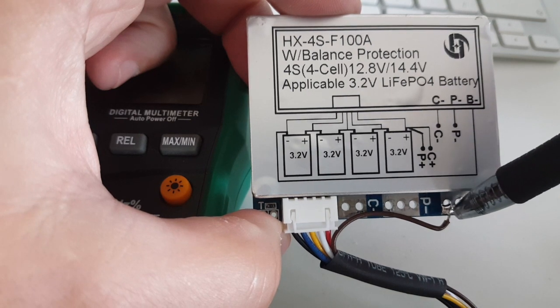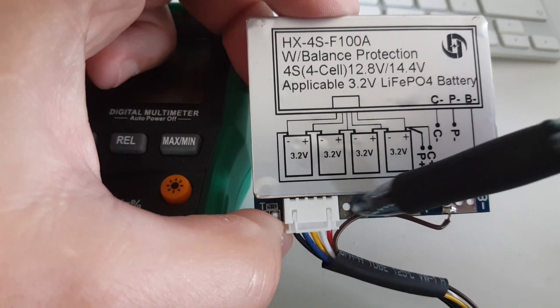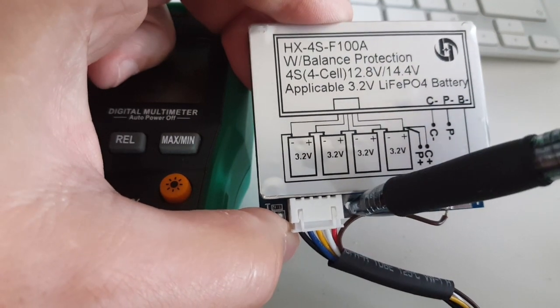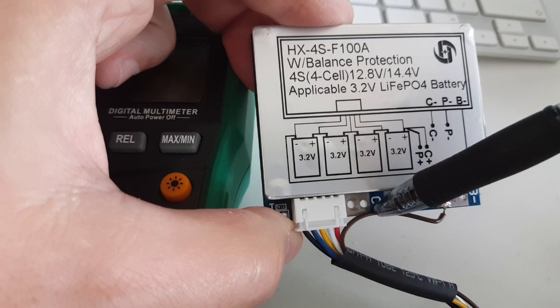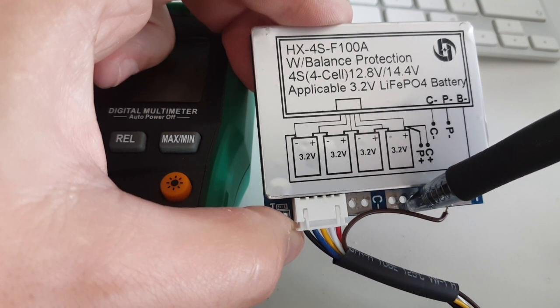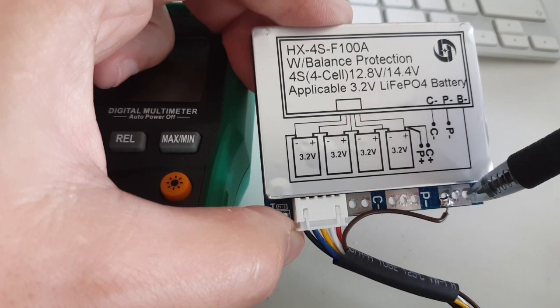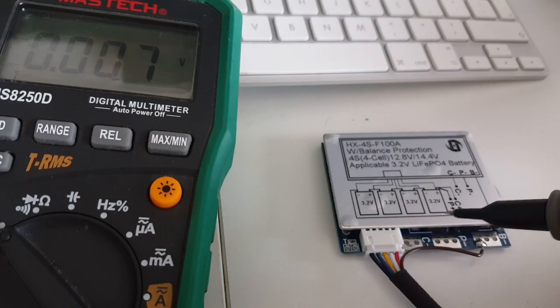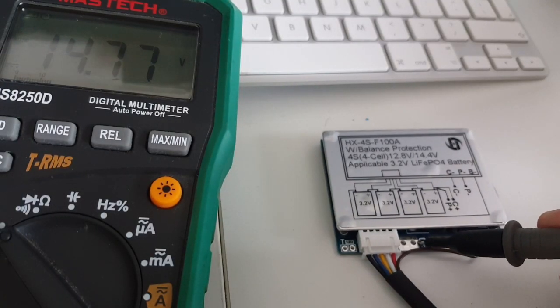I'm not sure why there's an extra contact on the BMS. I think the C-minus would be the charge-minus, and the P-minus would be the power-minus, with the positive taken from the battery pack. I'm going to try it. I'm not sure, but I seem to have full voltage when I touch the C-minus — that's a good sign.